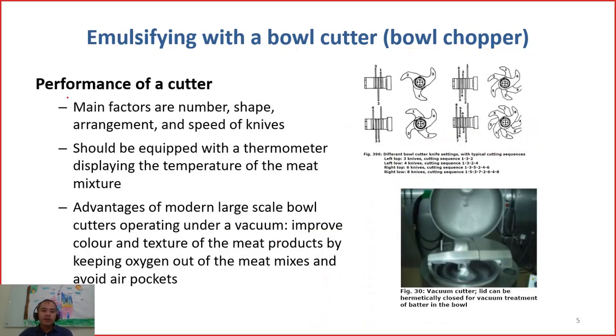Now we discuss the performance of a cutter. There are many factors that determine performance. For example, the number of knives — here you may have 3, 4, 5, or 6 knives. Also the shape of knives, the arrangements of the knives, and the speed of the knives. These are all important factors to determine the performance of a cutter.